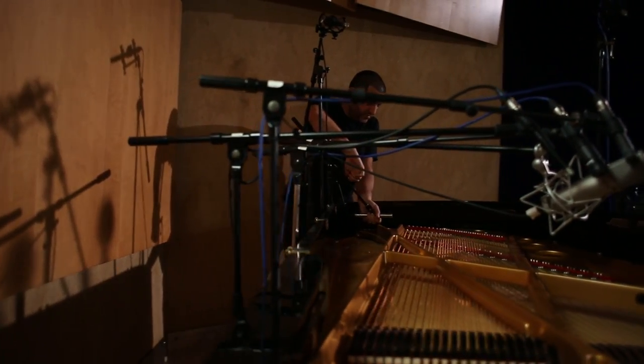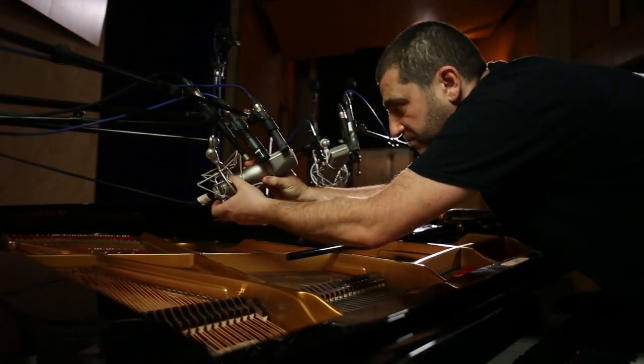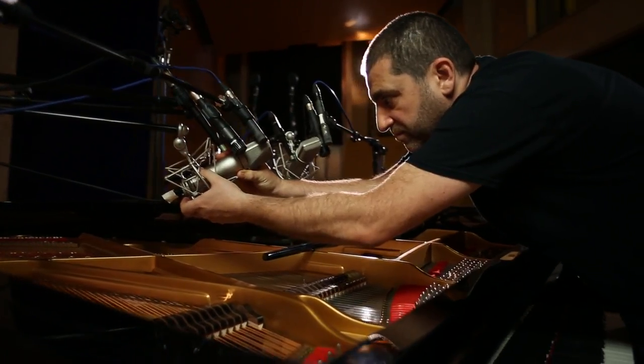With the right selection of microphones, you can actually achieve a lot of that already in the recording, and that's what I was going for here. What's great about this piano is that it sounds amazing when you hit it really hard, but it's very expressive when you play it softly — and at the same time, it doesn't lose its power.